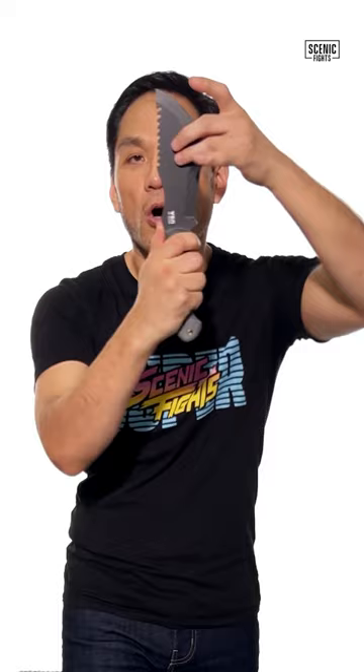The next part is the chopping blade. You could use it as a knife, you could use it to slash, but to chop, all you do is go down on the handle and now you have a chopping blade.